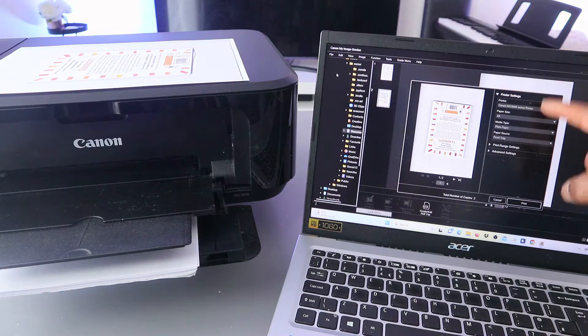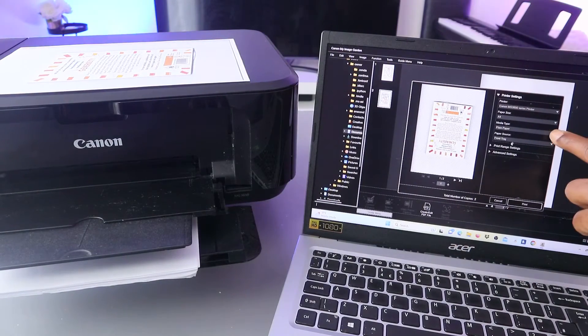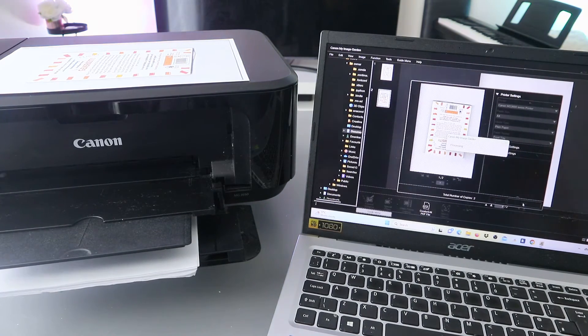Now the next thing to do is make sure you select the correct printer. The printer is MG3600 series and is already highlighted. The media type is plain paper. Once you fill out the details, select print. This document is going to print.